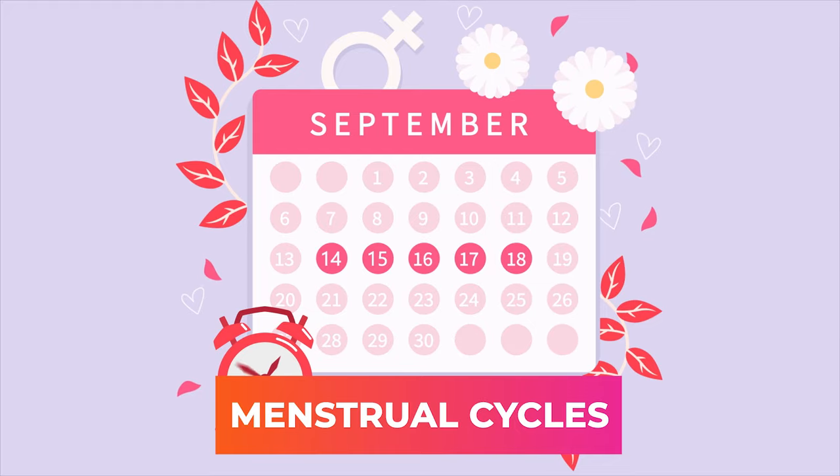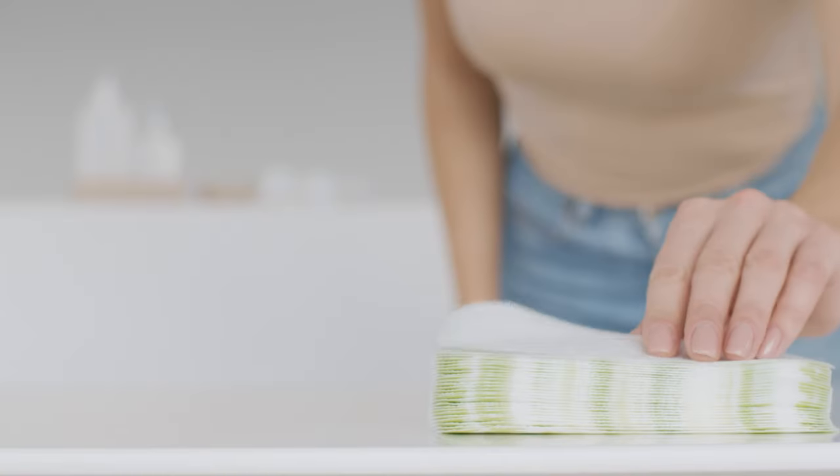You will have bleeding. I tell patients to expect some spotting for several weeks. Sometimes if someone is having menstrual cycles, their cycle may start at a regular time and they may have more bleeding — that's usually because their cycle started and they're already having bleeding from the procedure. Your doctor may tell you to call the office if you're bleeding more than one pad per hour for two straight hours.